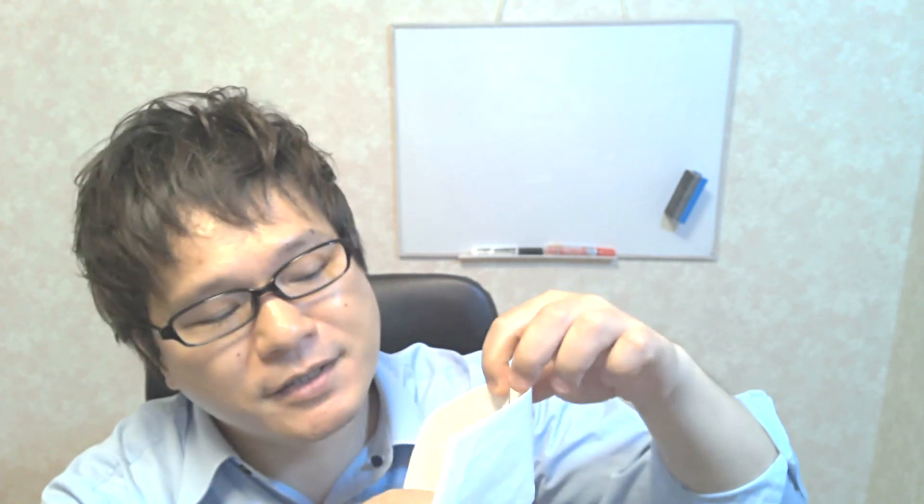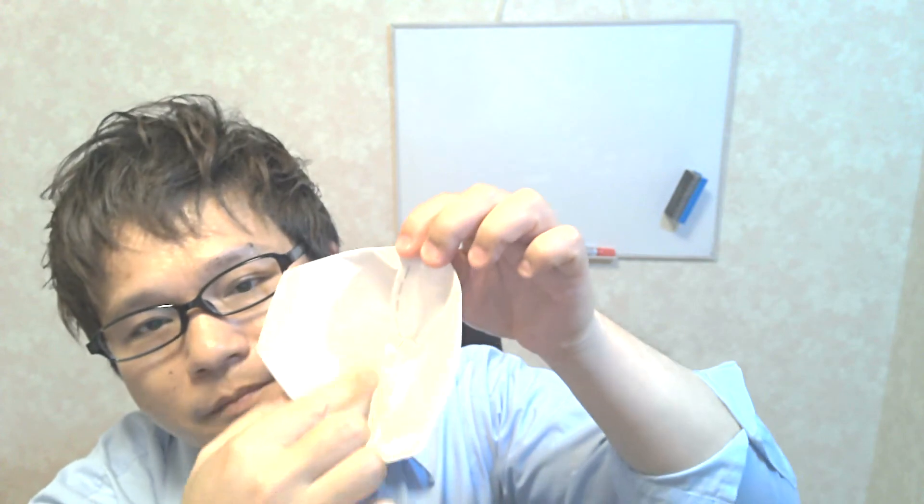It doesn't tear. It doesn't tear too easily, so it's okay. Can you see that? To make sure, the surface of the staple should be touching your skin.